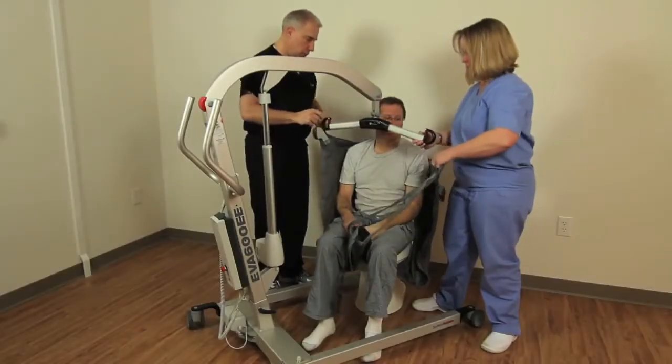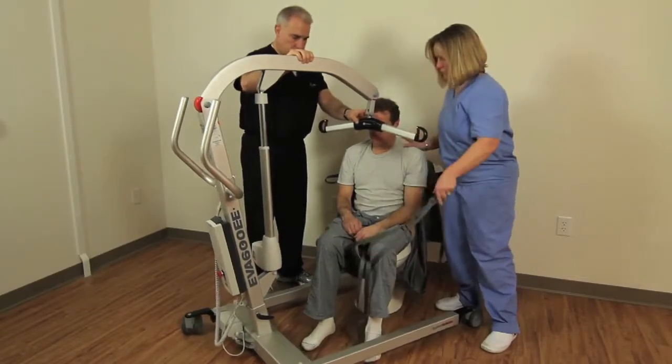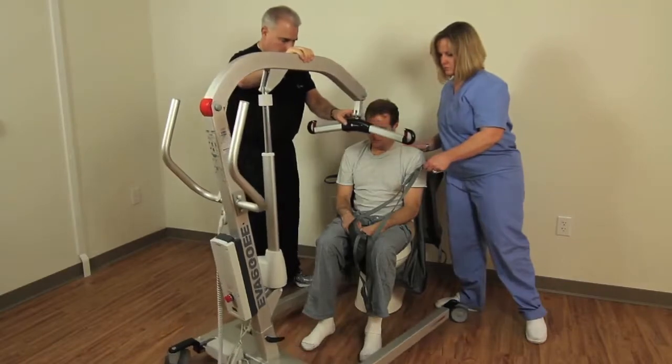Once the patient is lowered onto the toilet or commode, remove the sling loops individually from the sling bar. When all loops are free from the sling bar, move the lift out of the way.